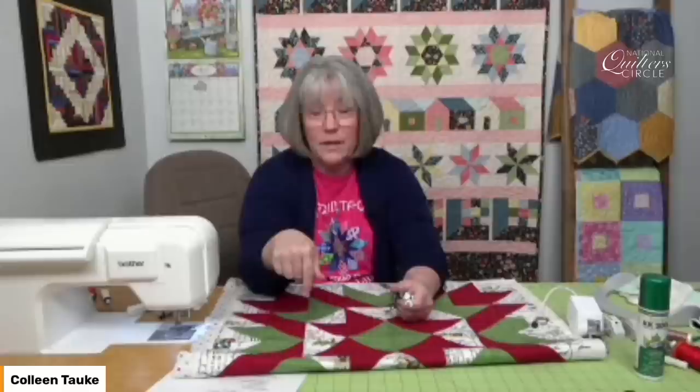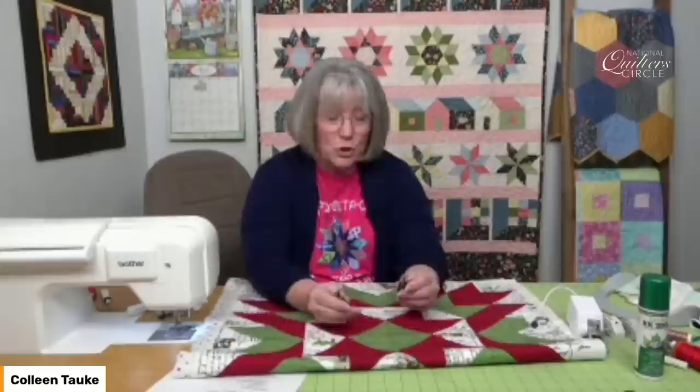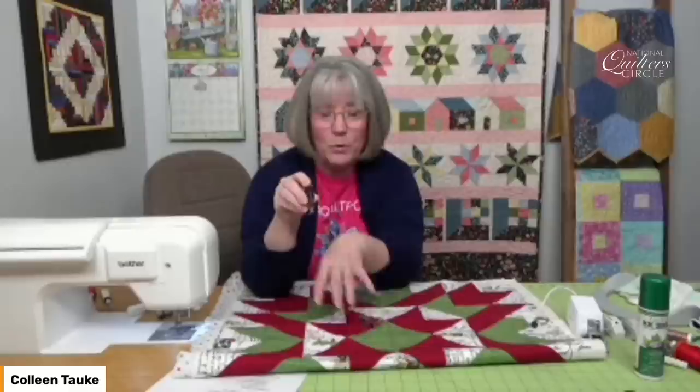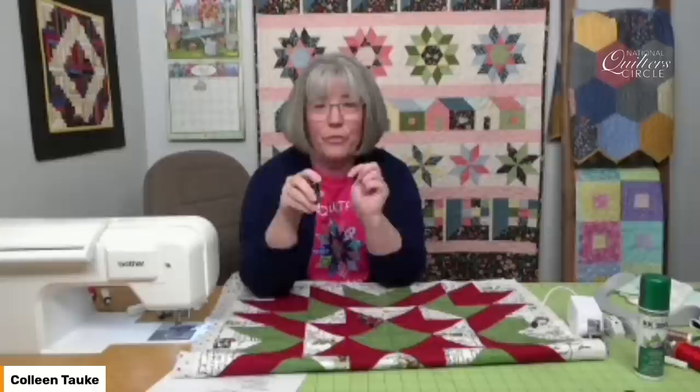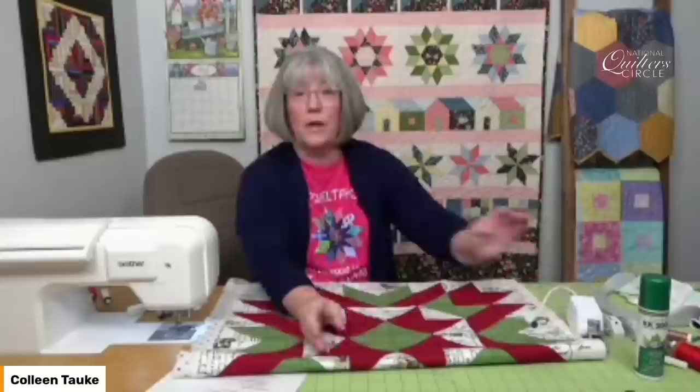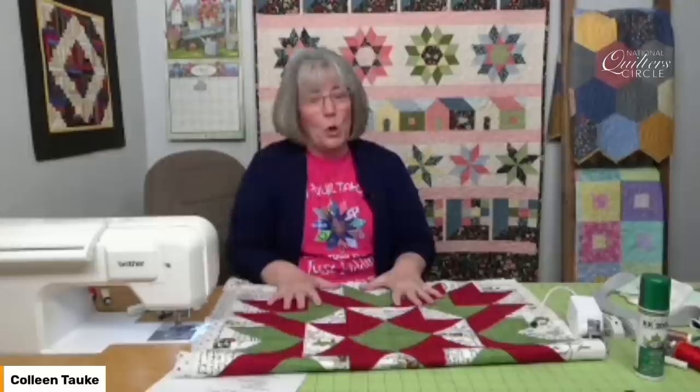When you go to free motion, you're going to be dropping the feed dogs. If you haven't done that before on your sewing machine, you'll need to get out the manual to figure out how to drop the feed dogs, because now you're driving the quilt. You're in charge of stitch length and what direction you go. In that case, you're going to be using a free motion foot or a darning foot — that will be kind of a hopper foot on your quilt. It keeps the quilt down so as the needle passes down and up through it, your quilt doesn't come back up again. So a free motion foot, or a darning foot as called on some machines, is what you're going to use when you drop the feed dogs and you're in control of the quilt sandwich as it goes through the machine.